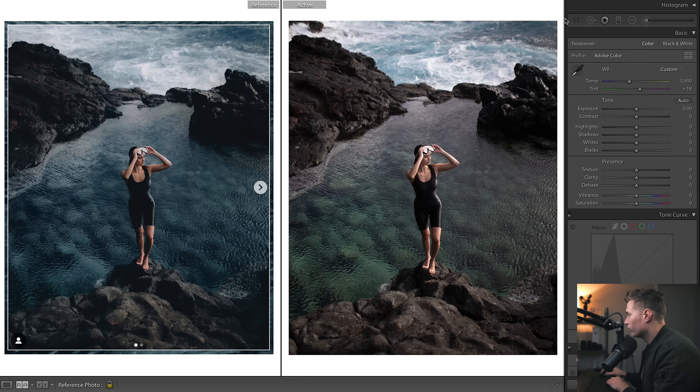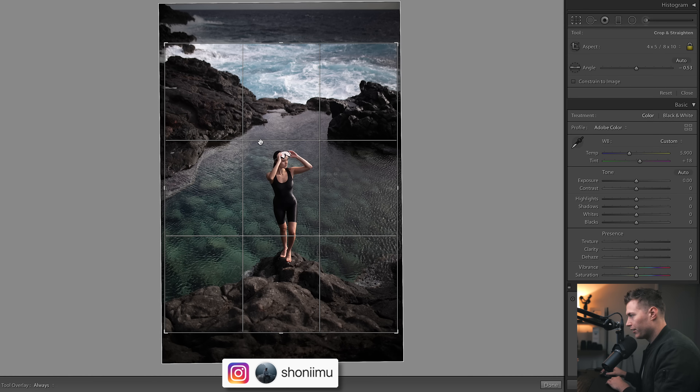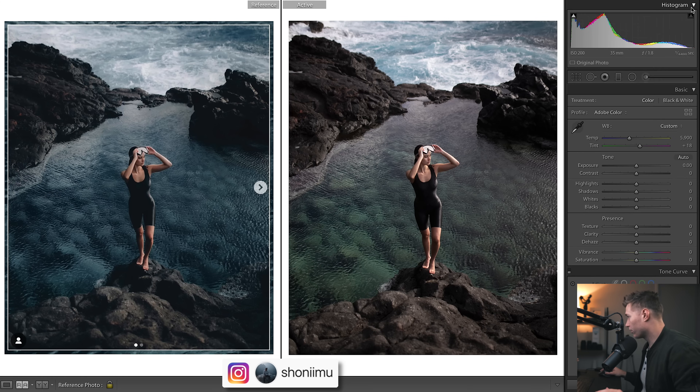Let's get into this edit. For cropping, we're just centering her there. As for settings for this shot: 1.8 aperture for a bit of depth of field and blurry background, 35mm to include a little bit of background, low ISO because it's bright, and a very fast shutter speed for correct exposure.